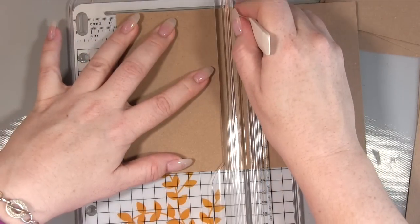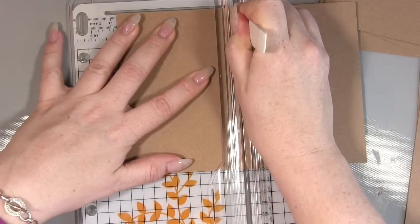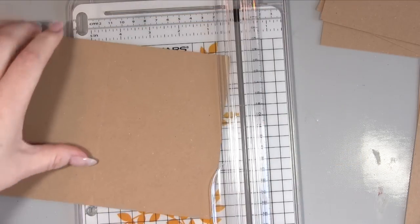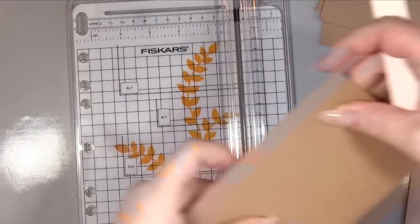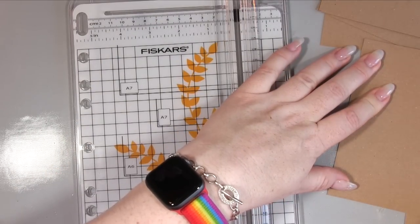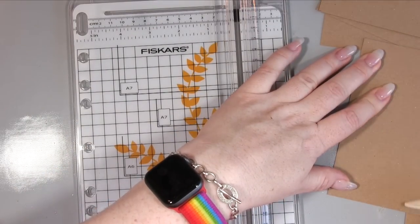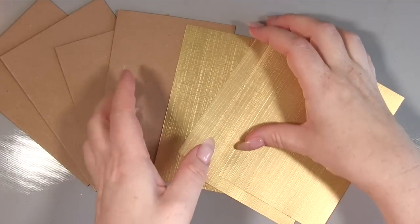I'm cutting two pieces of craft card in half to create A6 cards and then scoring them to fold to make the actual A6 card itself. A6 — any A4 or A5 cards — are a bit of a pain. I actually had to mark it on one half and then I had the A6 part on the score there, which is why I scored it.